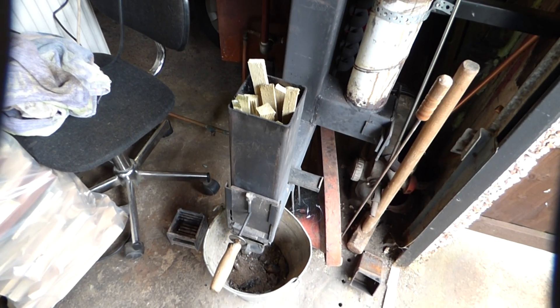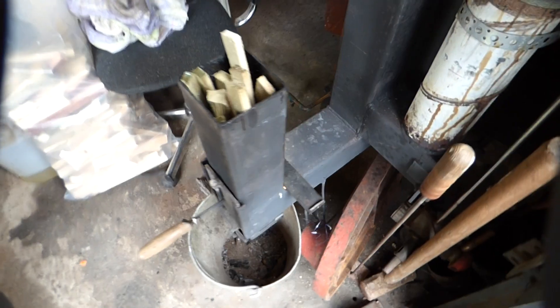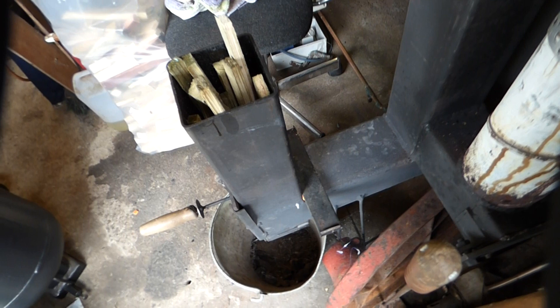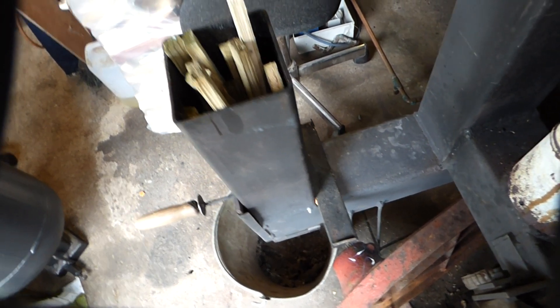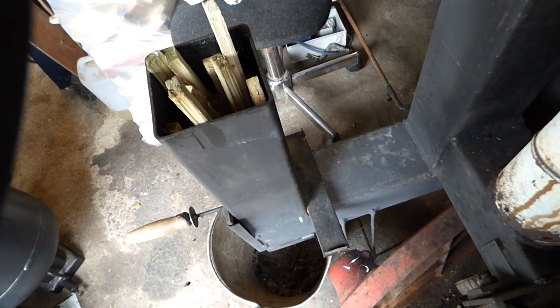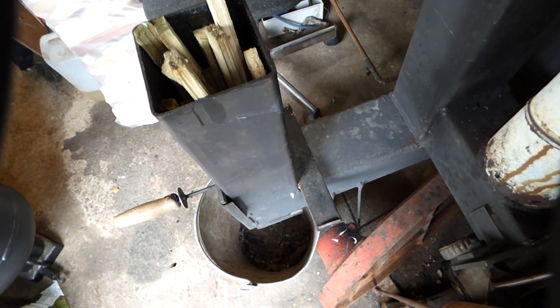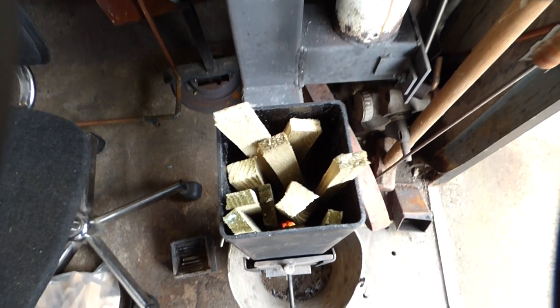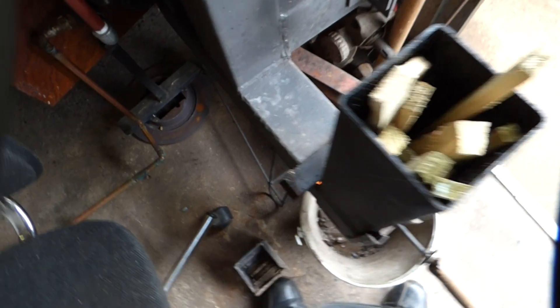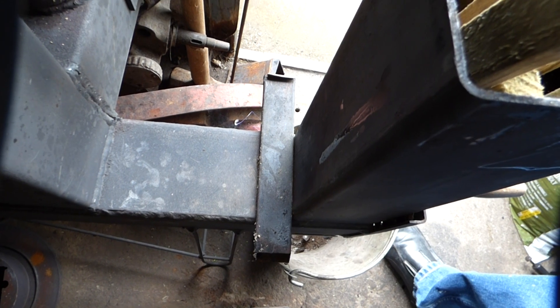If you're going to burn wood in my rocket stove, there's a slot that's normally at the back. You have to close that slot off to make it burn properly — you have that slot for the pellets but not for the wood. You can see the wood stacked up in the fire, and I've completely closed the slot, just rested a bit of box section across the top.